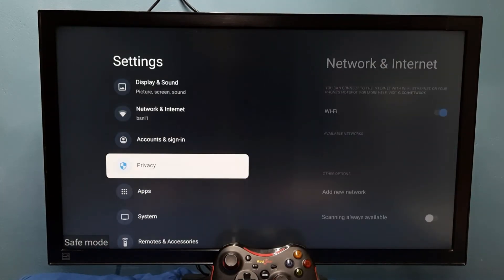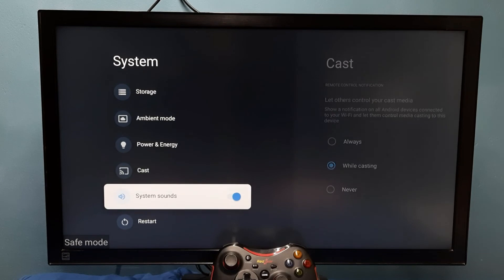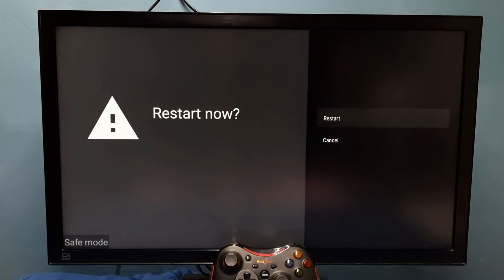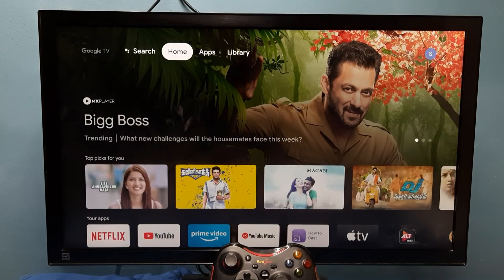If you want to exit from safe mode, go to Settings, then select System, then just restart it — select Restart. You can restart this way or just unplug the cable.